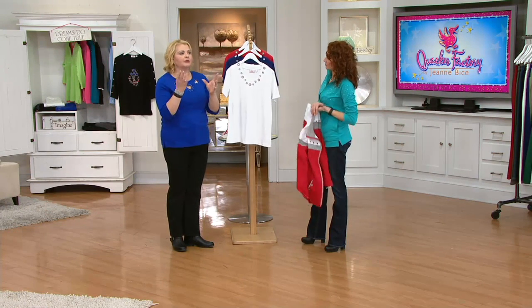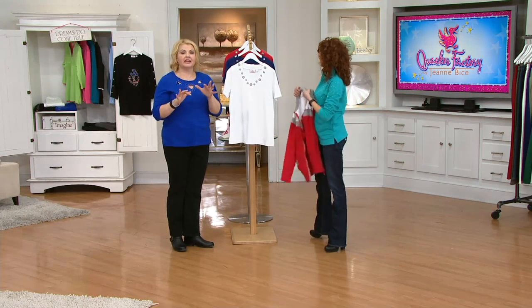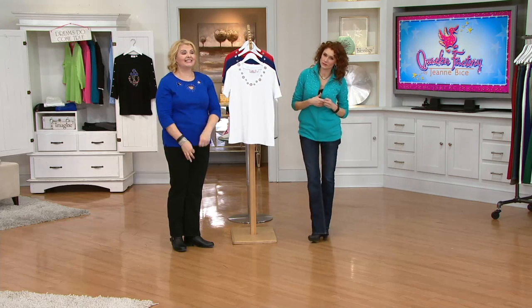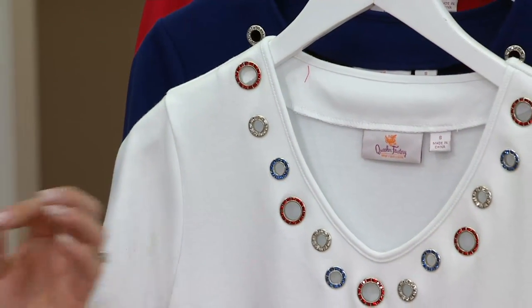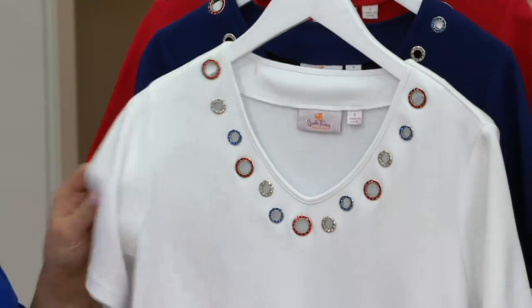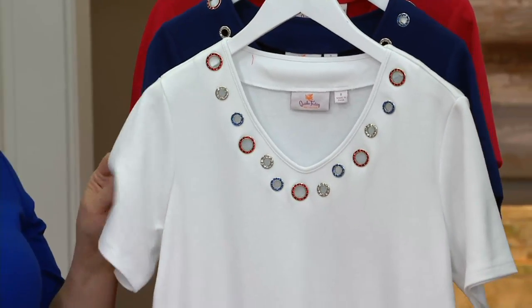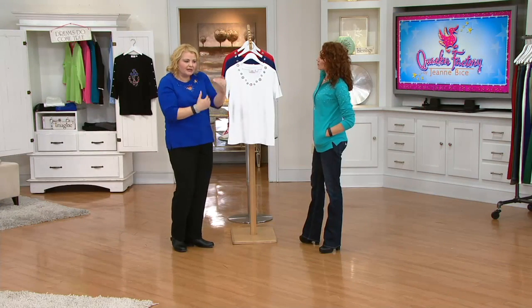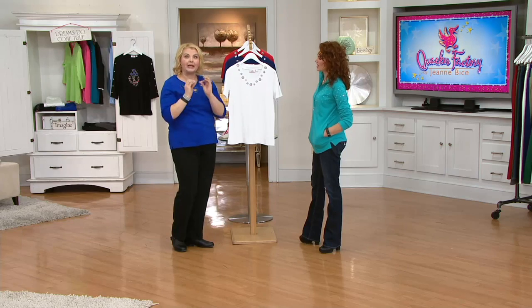If you're just tuning in now and maybe you missed the very first item we had in the show, which is a brand new clearance price today — it's a zip front hoodie in our waffle knit. We have that in royal blue. How great would that be over the red and over the white in this? We also have it in the lipstick red. I like to help you build your wardrobe so you can mix and match the pieces together like a puzzle.